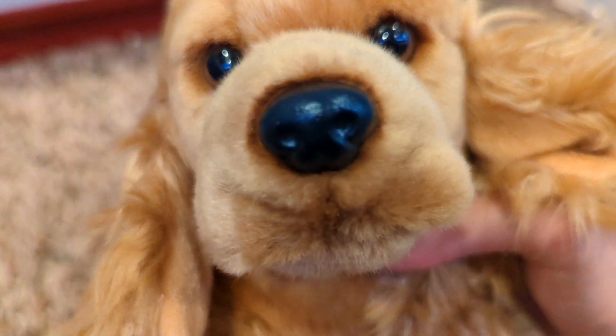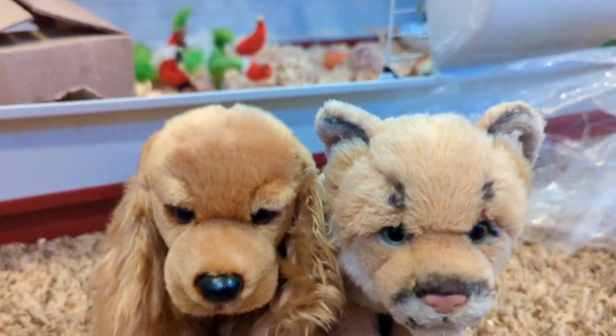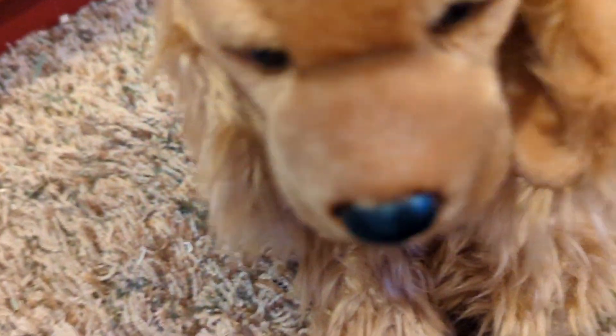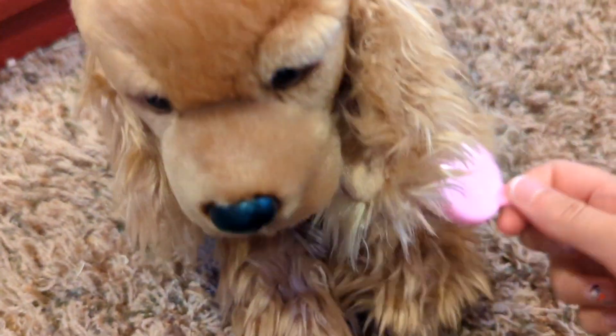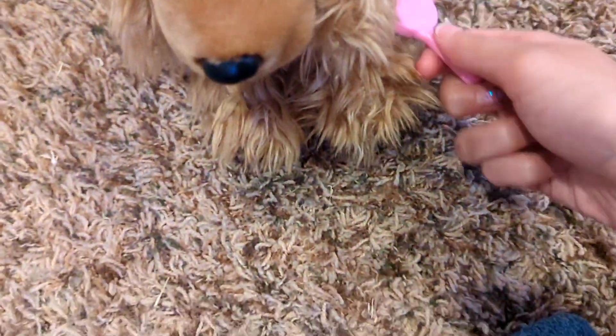Look at his face. He's actually like way smaller than I expected. When I buy signatures, I normally have at least some sort of a name idea for them, but I do not know what I'm going to name this guy.